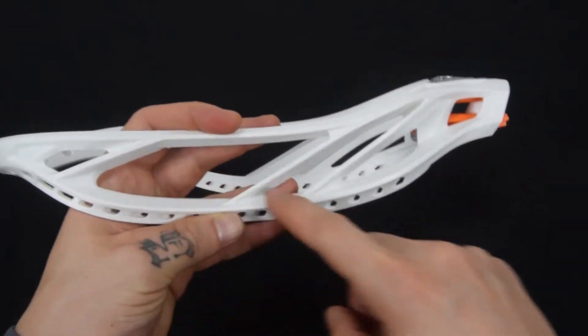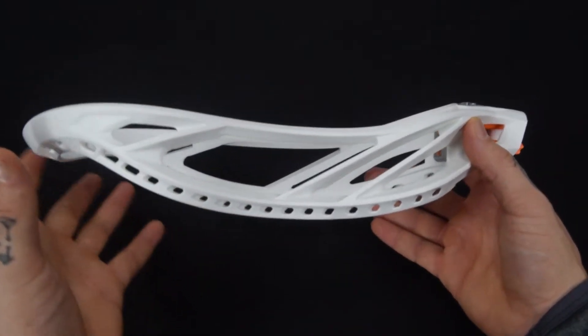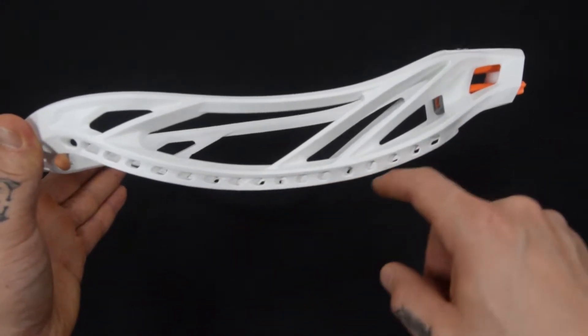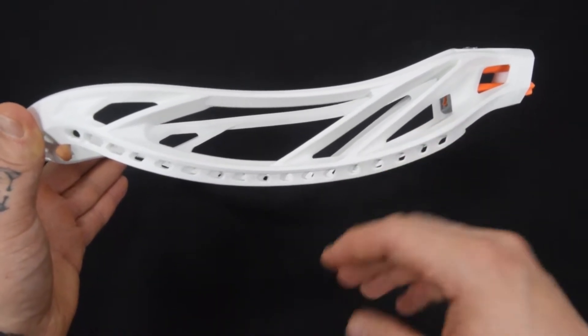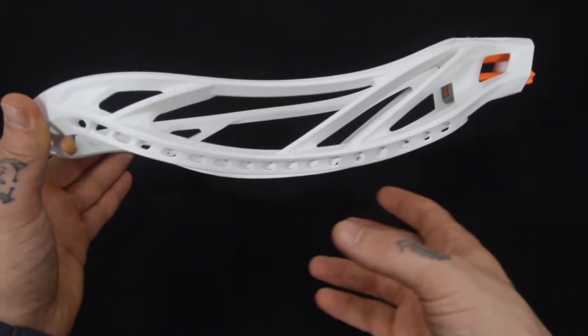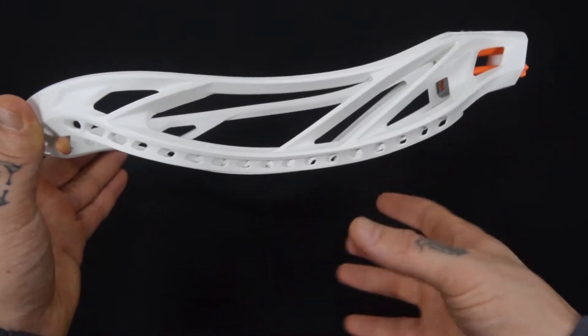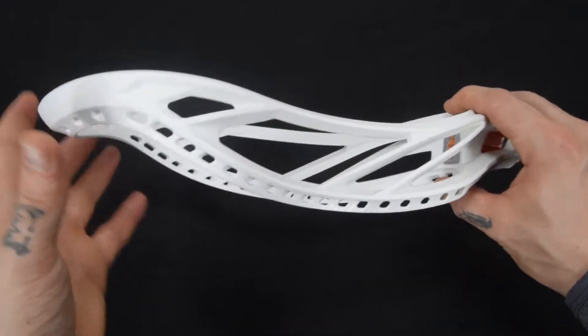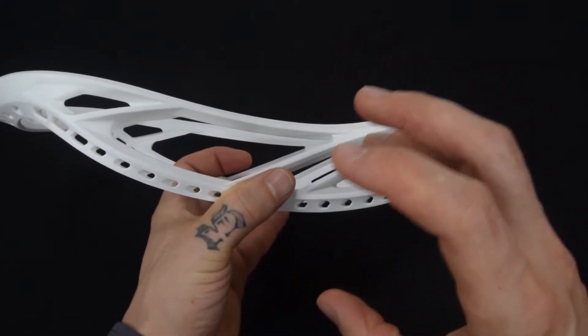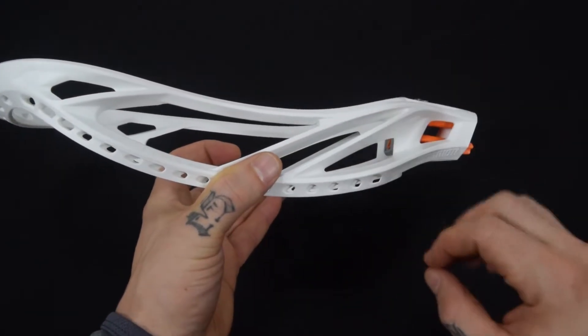Nice three-brace sidewall design too. Another really cool perk to the Burn 2 is its bottom rail, which they're calling a universal bottom rail. It can accept a low, mid, or high pocket, or any combination of the two — mid-low, mid-high — however you want to set up the pocket. You're going to be able to experience the benefits of the head from any pocket you put in there.